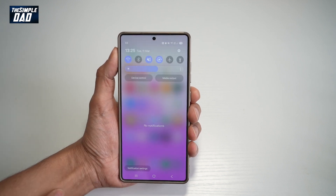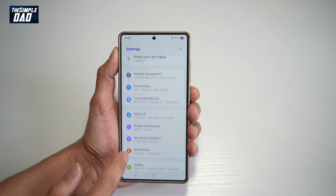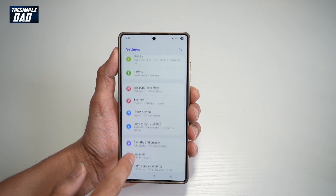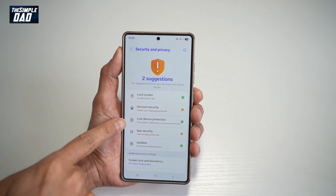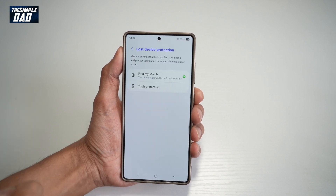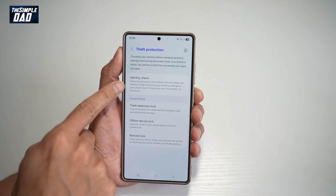First, you want to bring down the notification bar and tap on settings at the top right. Now scroll down until you see security and privacy. From here, find lost device protection, then find theft protection, and from there find identity check.